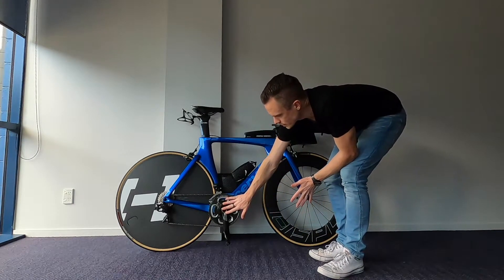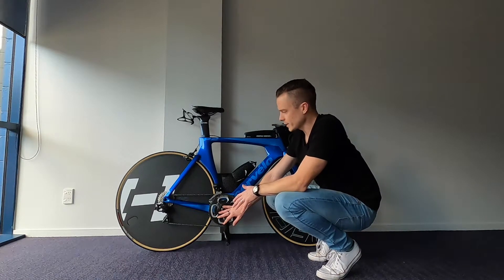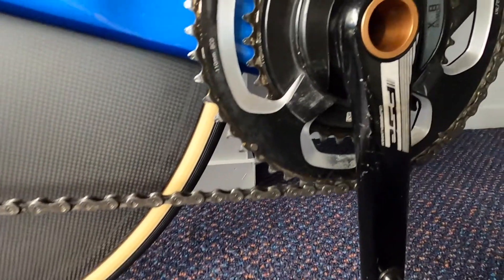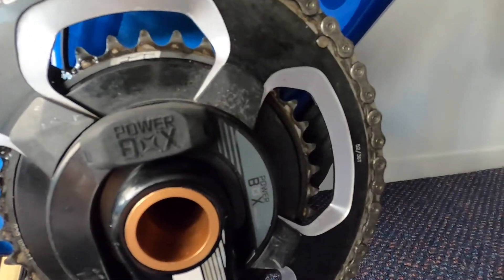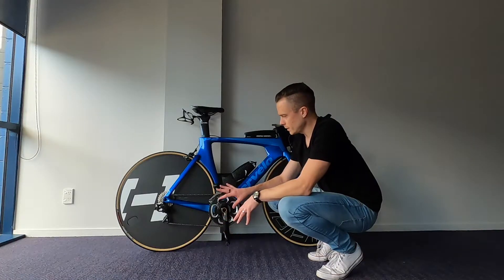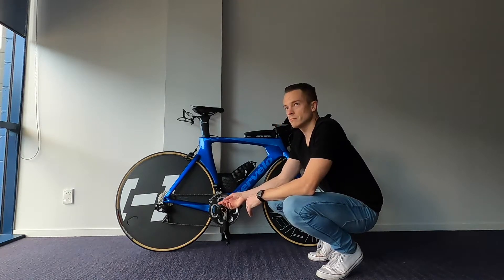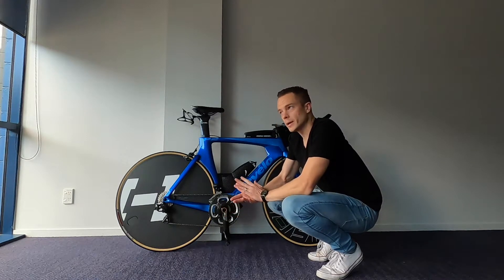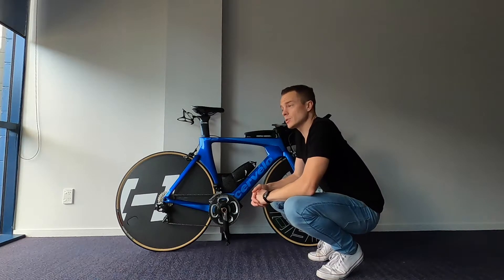I also upgraded the cranks. This is an FSA Powerbox — it was a straight swap because this bike came with the FSA Gossamer. The Powerbox is a dual-sided power meter with the same crank length and chainrings as before, but it adds power measurement. That's really important for training and racing because I use the power numbers a lot.